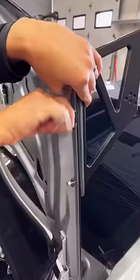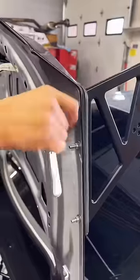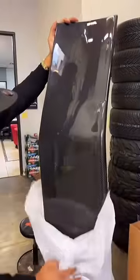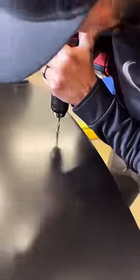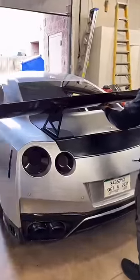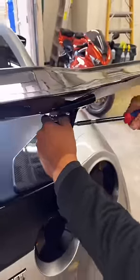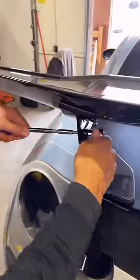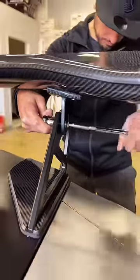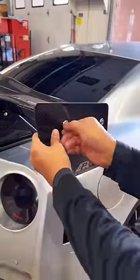Now you might be wondering why we're going through the hassle of drilling holes into a perfectly good trunk and swapping out the OEM spoiler for this aftermarket spoiler — and that's honestly an easy question to answer. Life is way too short to drive boring cars, so you might as well enjoy the fruits of your labor, even if that means installing this ridiculously large 74-inch wide carbon fiber spoiler. I hope you guys enjoyed watching this video — this is the final product!